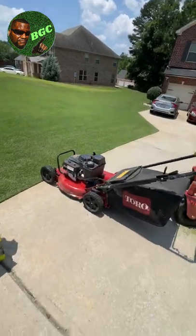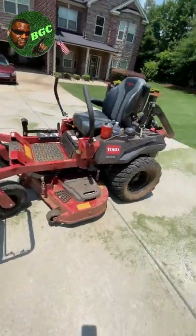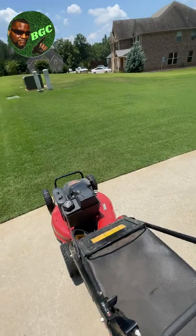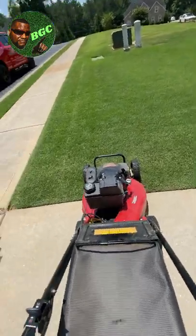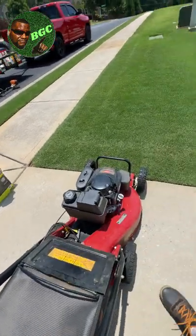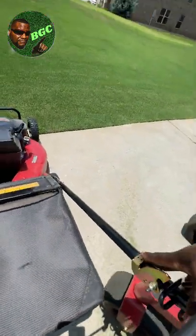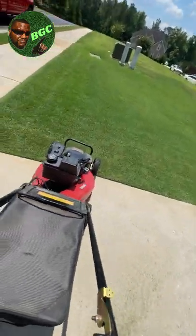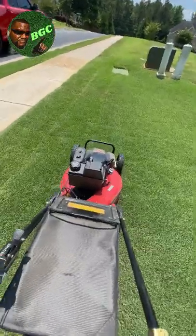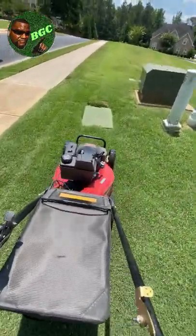The point I'm trying to make is your cutting height is always going to change, and I'm going to show you this real quick. By the way, when you start your lawnmower, don't start it up on the grass, because if you have a rotary mower it's going to make swirl marks in that spot.